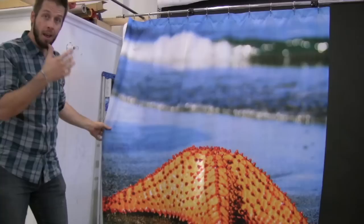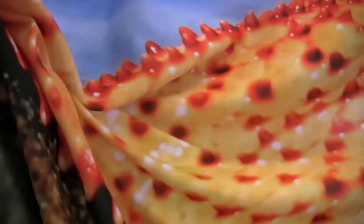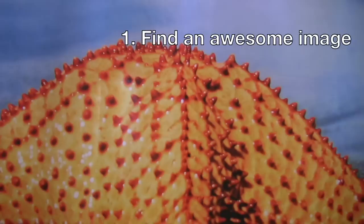This is incredible. Our custom photo shower curtains — there's nothing else like this. So what we did, we took an image and we actually dyed it into this polyester. Look at the color on this thing. This is actually dyed into the fabric. I love it.